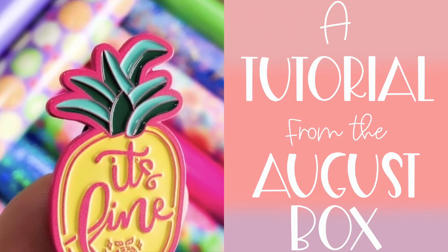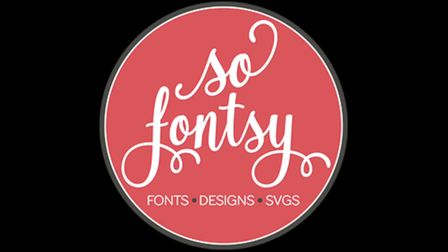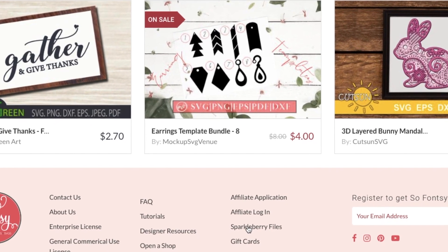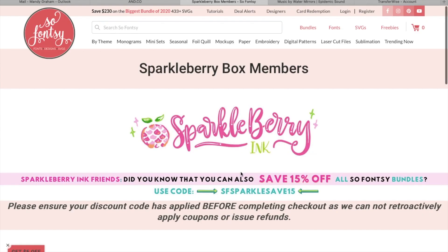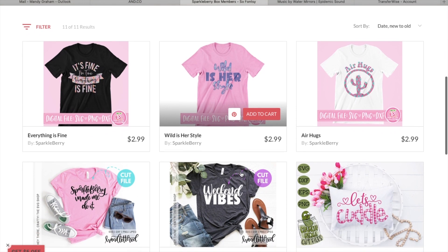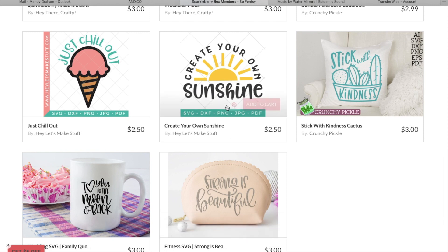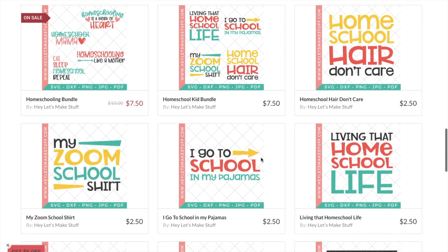It's time for another tutorial from this August Sparkleberry box. We're going to be using designs from So Fancy today — they give us eight free files every month. You can find those files by scrolling to the very bottom of every page on So Fancy and clicking on Sparkleberry files. They update every single month, eight to eleven files, and it's free for box and VIP members. Today we're using the files from Hey Let's Make Stuff — go check out Cory's site, she has so many cute designs!